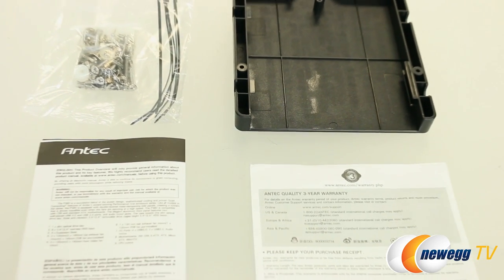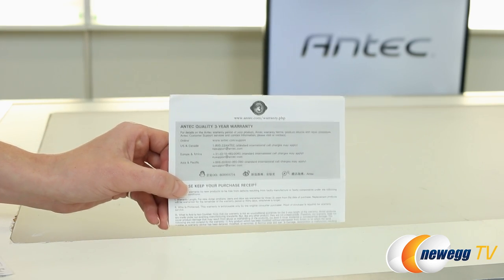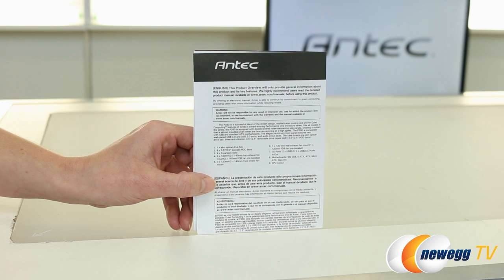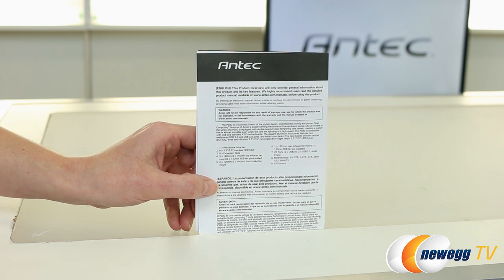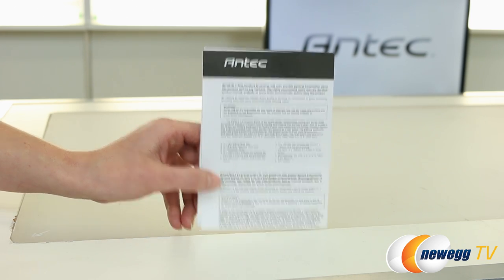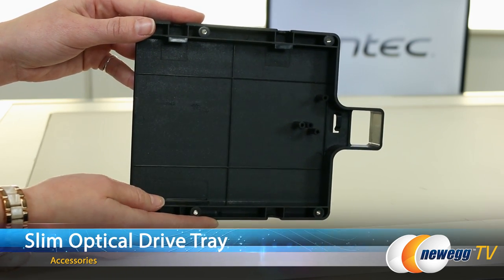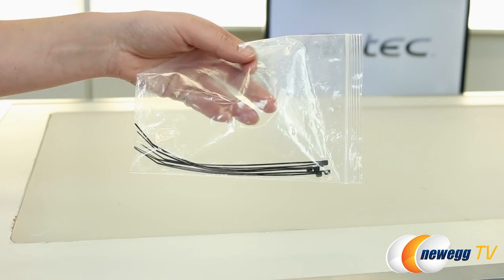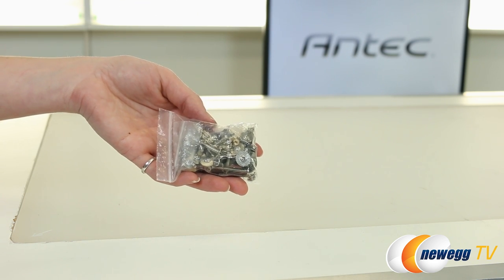Let's go over the accessories that accompany this case. First up, you get an explanation of your three-year warranty, as well as a multilingual product overview. Antec recommends that you go to their website and download the user manual and read that first. There is also a tray for a slimline 5.25 inch drive that can be affixed to the front of the case, along with additional cable ties and all of the necessary accessory screws, grommets, and standoffs.